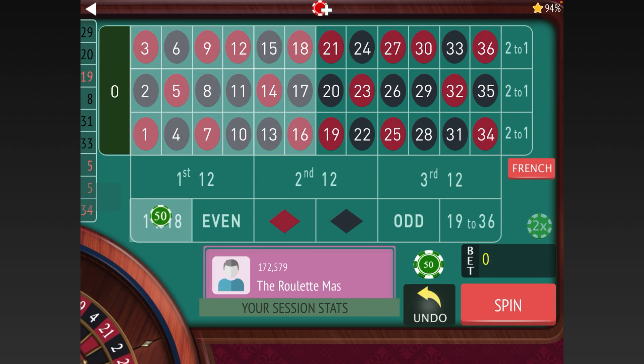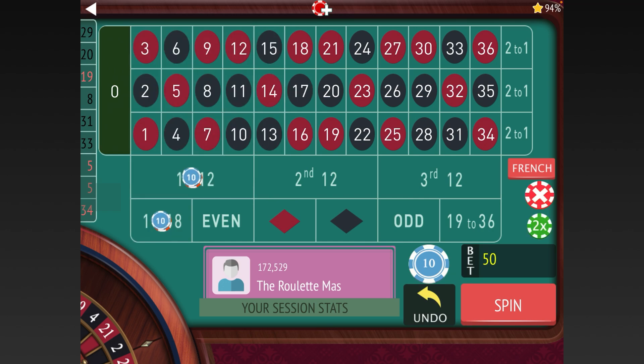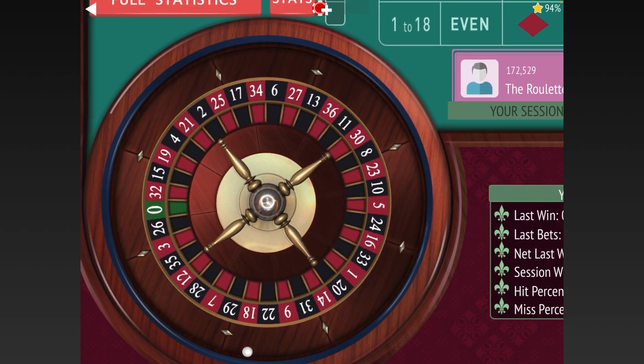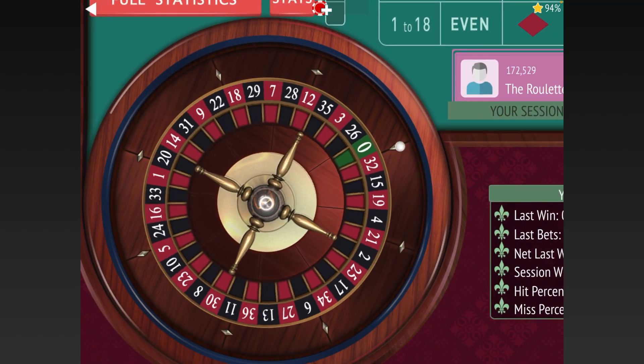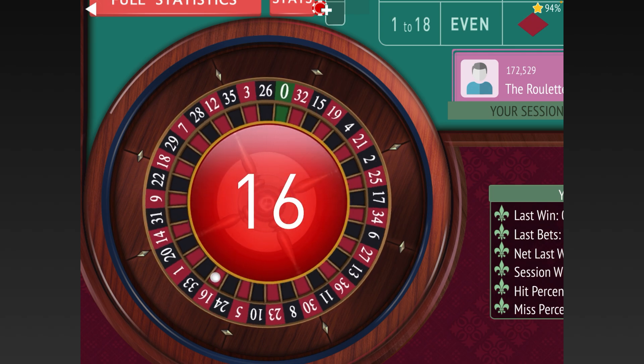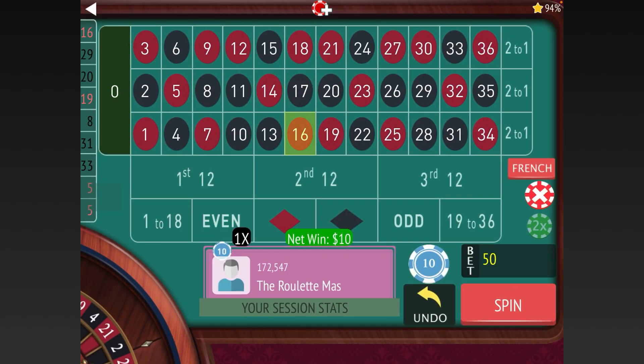So that means if we're using ten-dollar units, we start with 30 on 1-18 and 20 on the First 12. We won that one, so let's re-bet — even though we technically lost the First 12, it's still a win overall, so we just re-bet.